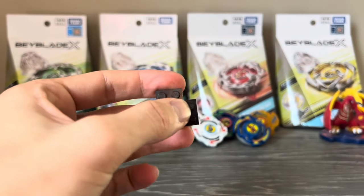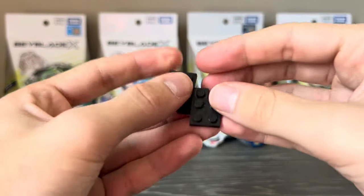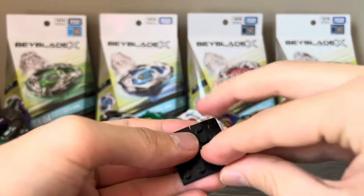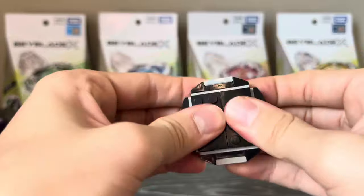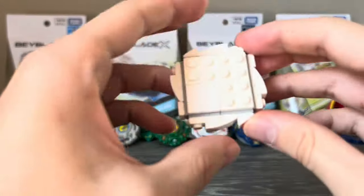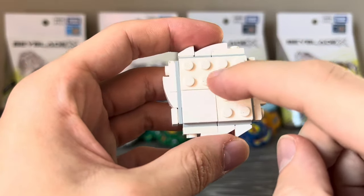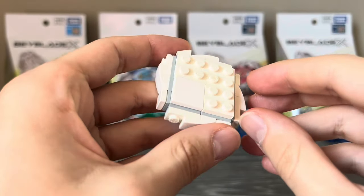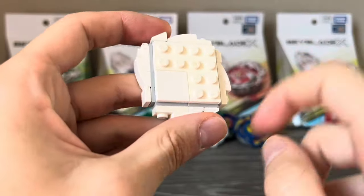For defense chassis such as 1D, you want two studs in the middle for burst resistance. For attack-type chassis, you want three studs, because the tip will cling on better and the Beyblade won't burst from its own attack power — which did happen a lot before this patch.